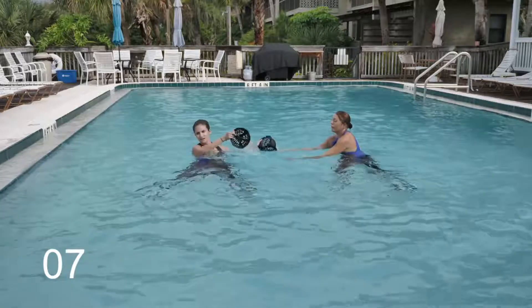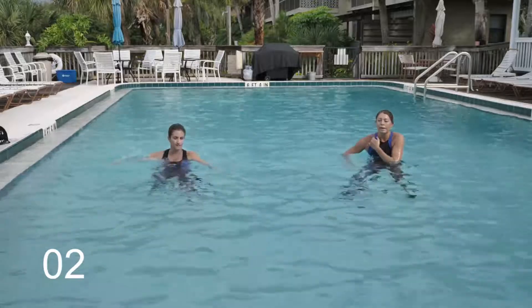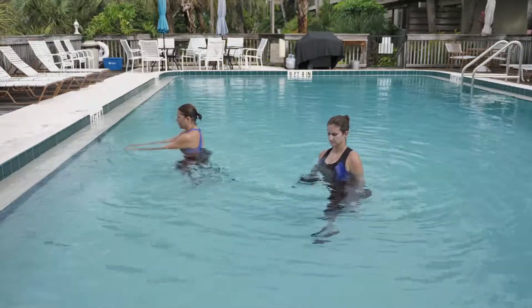Not for long — you still have that one-minute move. We're going to start this with our speed skater maneuver. Three, two, one — that's a straight leg kick to the back. Three, two, and one. Nice.